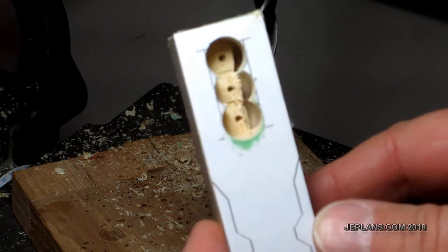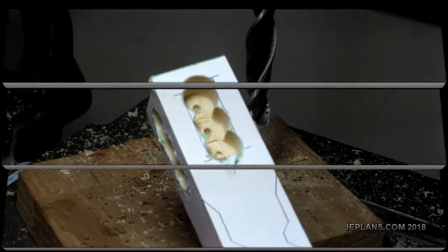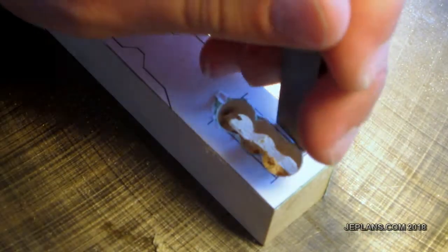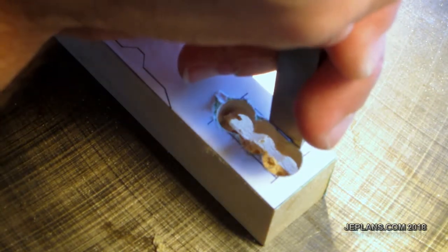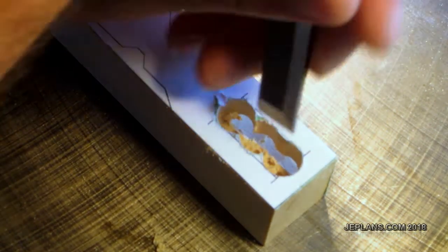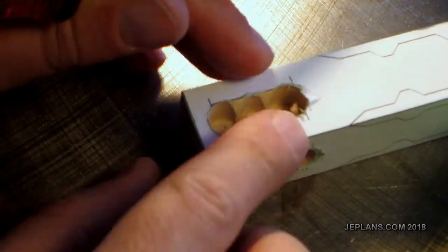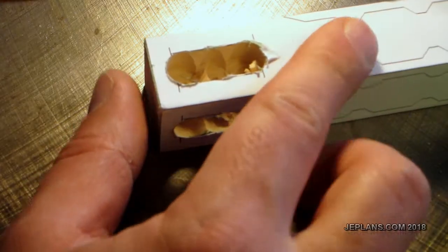That's what we're left with. I just need to take a chisel and straighten out the sides. It's really quite simple — just line it up. I'll clean it up a little better than that; it's kind of hard to film and chisel at the same time.